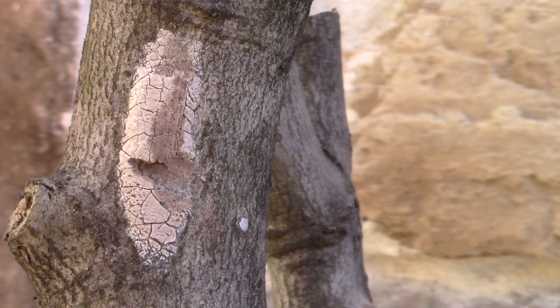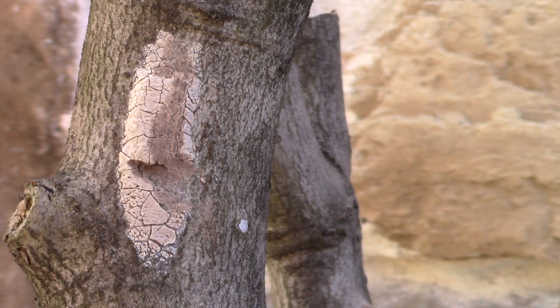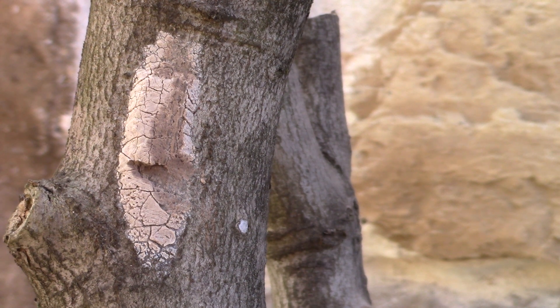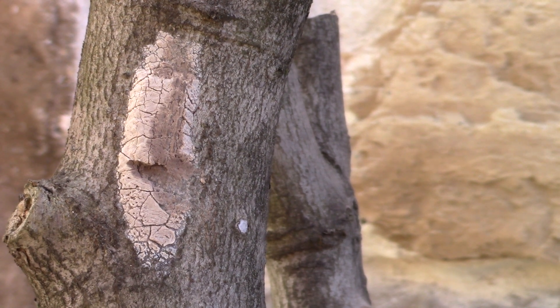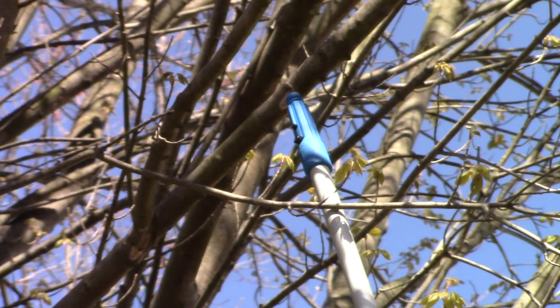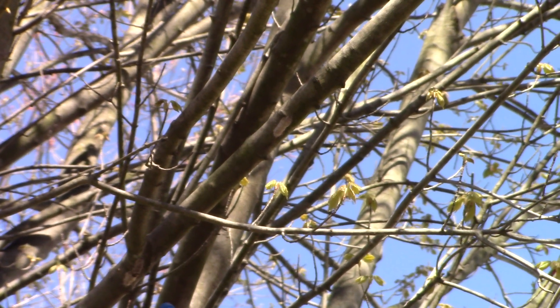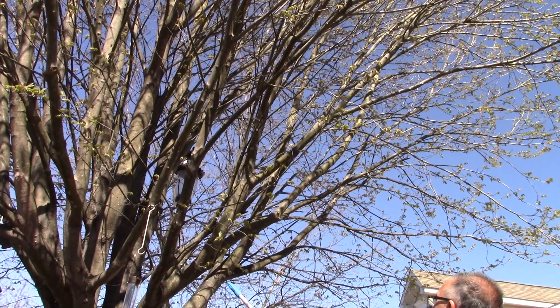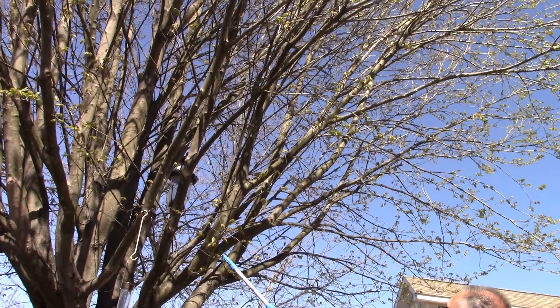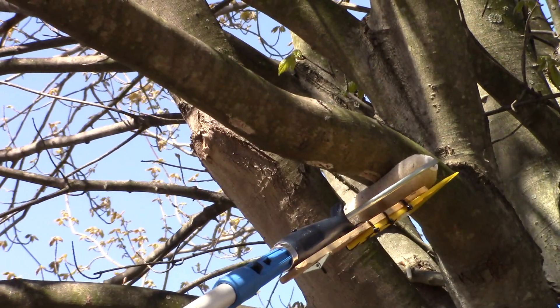The egg masses themselves tend to be humped in the center, where they're covering the eggs. These spotted lanternfly egg masses can be found on any smooth surface — it can be rocks, fences, or trees. On trees, they seem to prefer the shady undersides of the branches, which makes the majority of them visible and potentially removable.